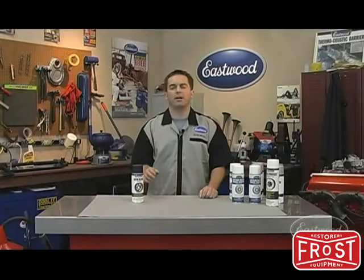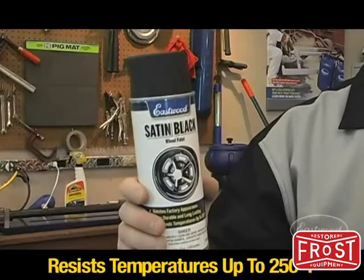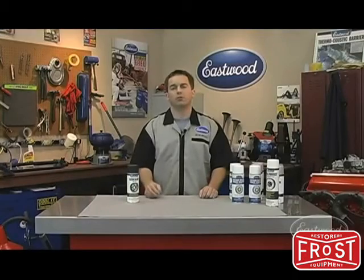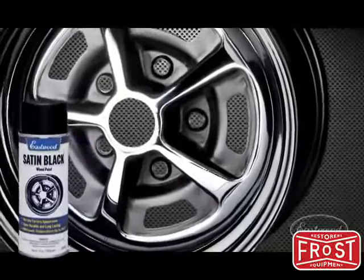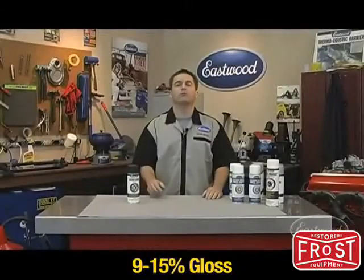If you're looking for a black paint that provides excellent coverage, is extremely durable and chip resistant, check out our satin black wheel paint. It's great for refinishing black backgrounds on chrome wheels or steel rims with hubcaps. And it has the proper sheen, not too glossy and not too flat.